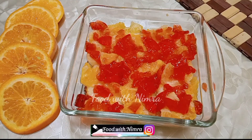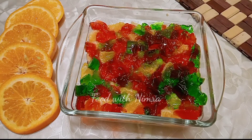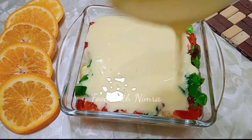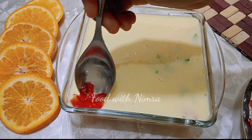Then add the red and green jelly chunks. Then pour custard over the top layer. It will be delicious. You will chill it and eat it — whatever you eat will be delicious.